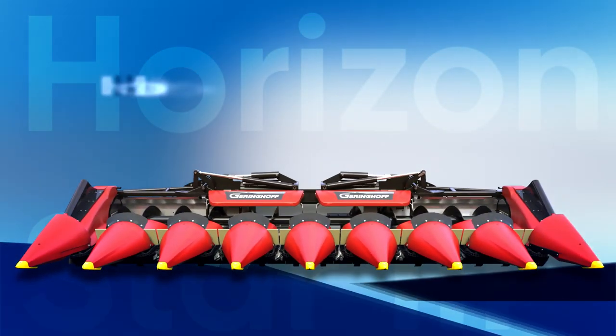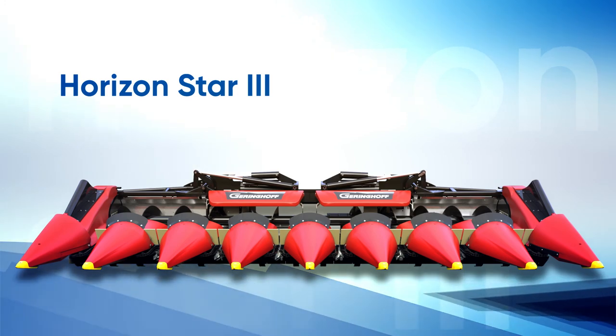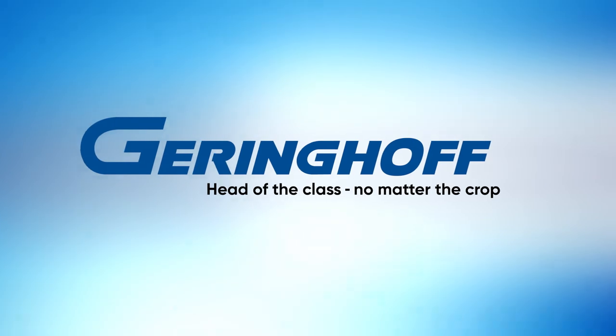The Horizon Star 3 Razor by Geringhoff — ahead of time, head of the class, since 1880. Geringhoff: head of the class, no matter the crop.